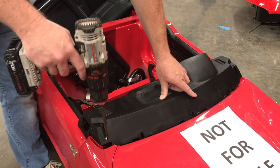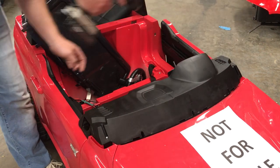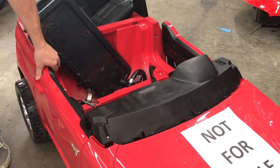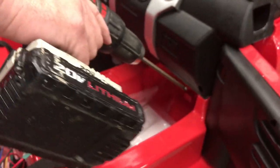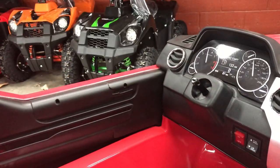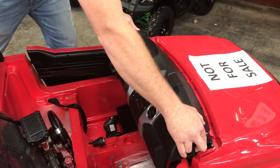Next, you're going to find screws in the dash here, here, here, here, and here. You also want to open the door — there's also a screw on each side, right here and on the same side over here.